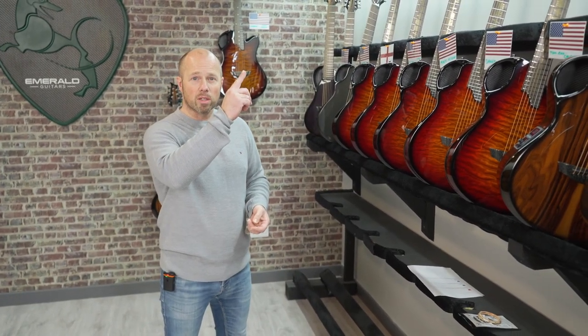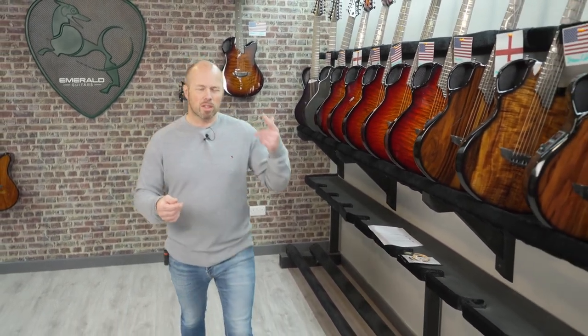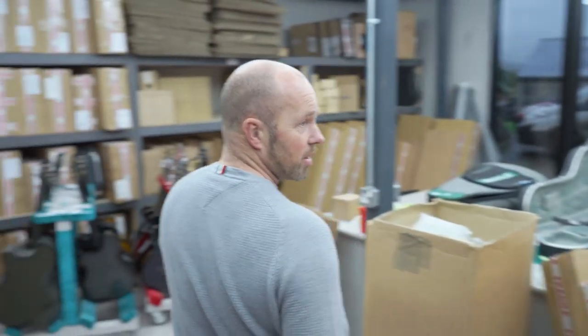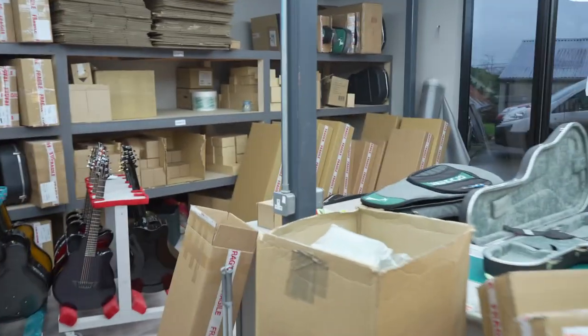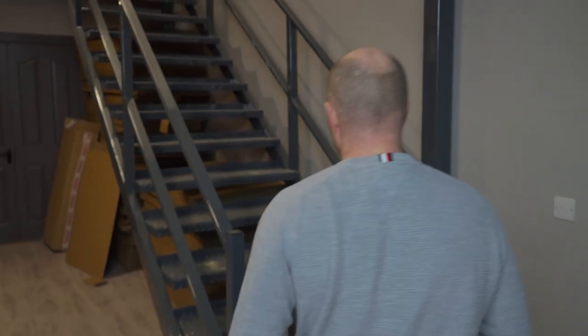I'm going to take you for a walk upstairs. So this is just going through our stock section here. The guys are not going to be happy with this because I haven't given them a heads up. This is going to be our finishing area, and it's almost done — we should probably be working in here by next week. Really nice space.